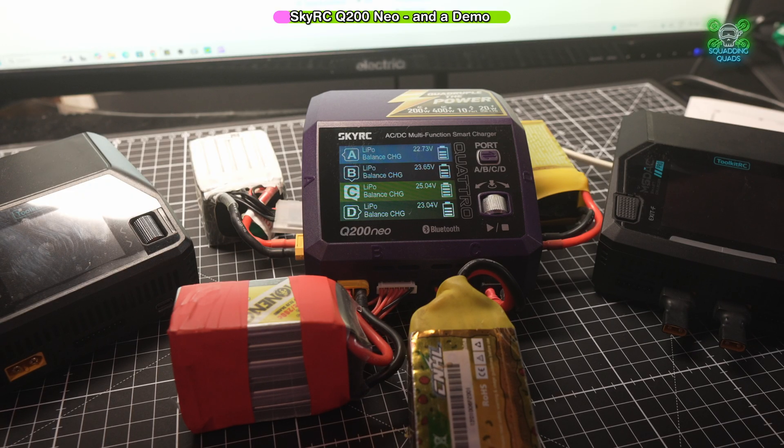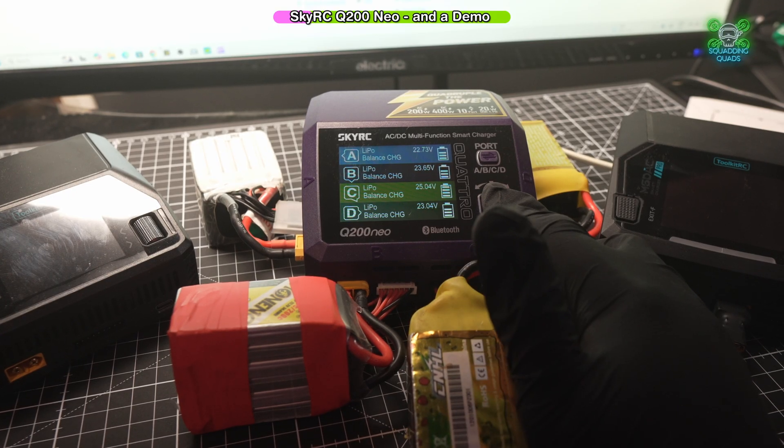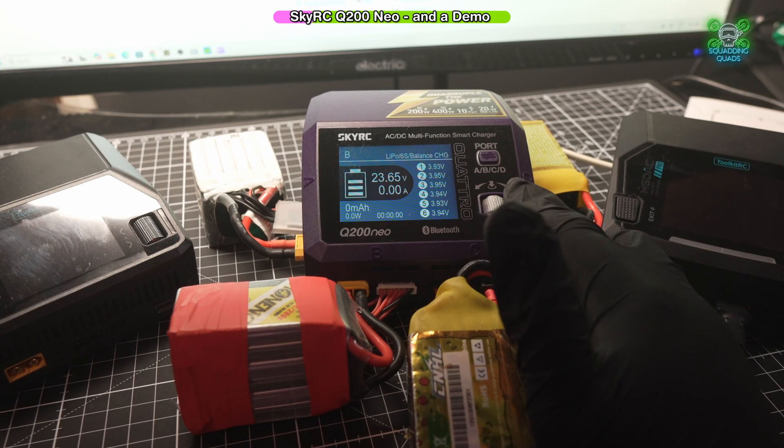You can also mix and match that as well. There's been many times where I've charged a 4S LIHV, a 6S, and a 3S lipo all at the same time without any problems whatsoever. It's also got a really cool Android and I assume iOS app as well, but when it comes to Apple and iOS, you don't always get the same level of functionality.